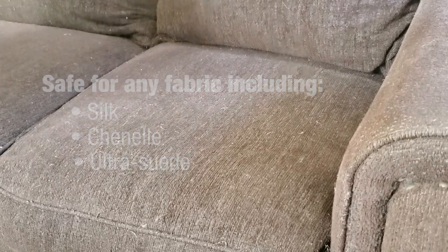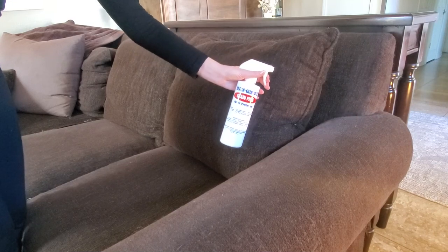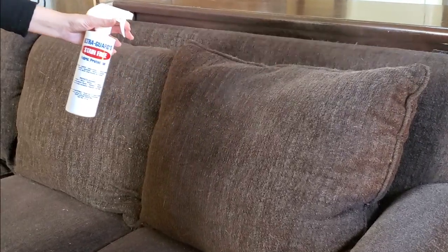Simply mist the fabric or carpet. You don't have to saturate, but if you spray more than is needed, it won't hurt. It just takes longer to dry. Normal dry time is five to six hours.